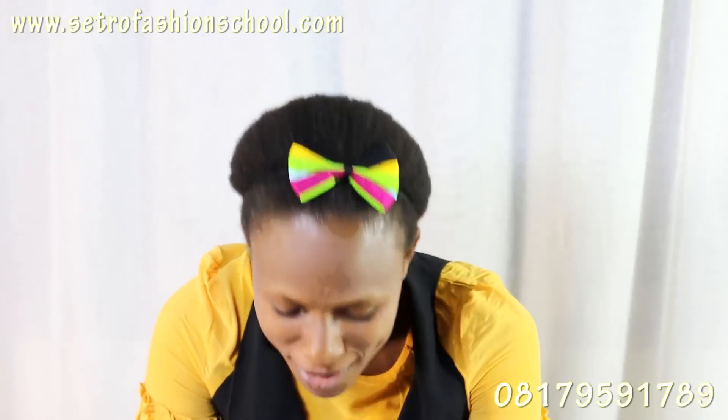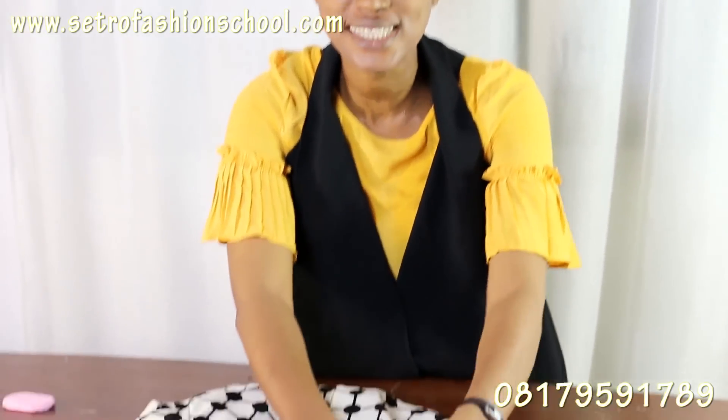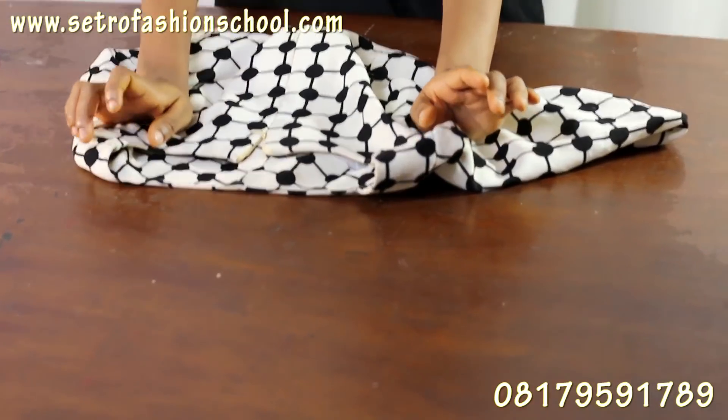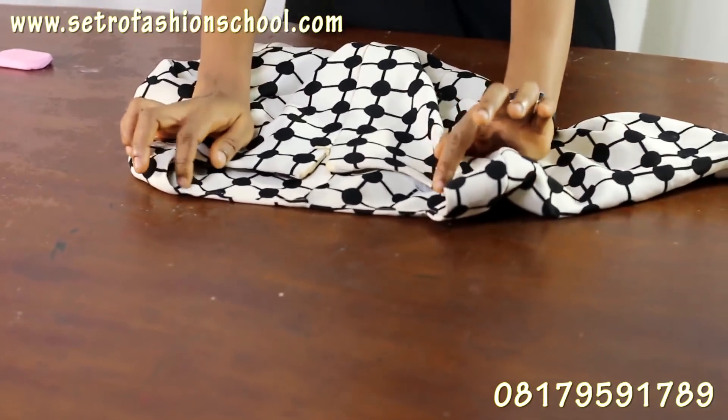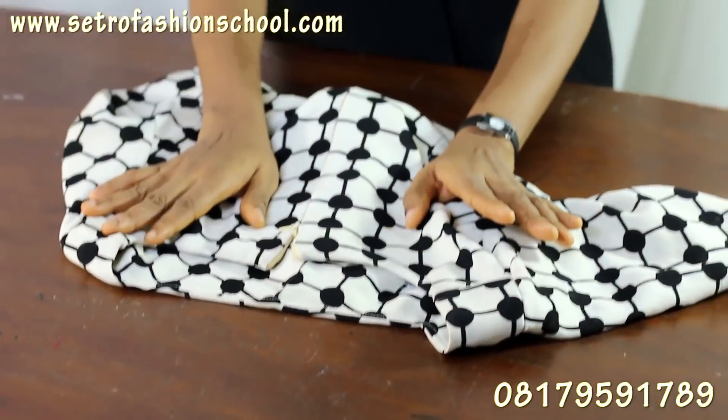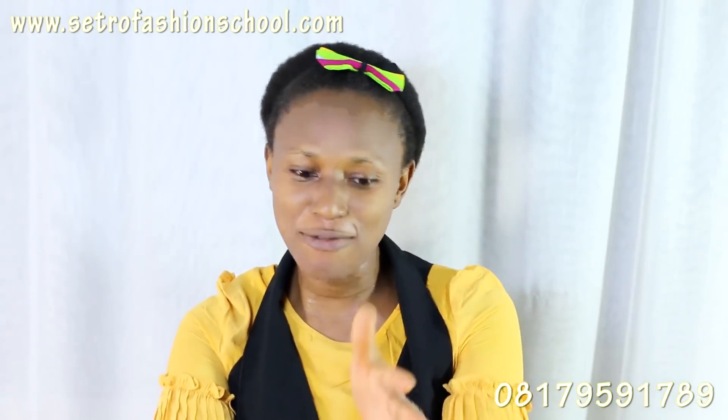Hello everyone, welcome once again to CertiFab channel. This is part 2 of the lopsided neckline — how to cut and sew your facing. If you've never done it before, this is just an easy guide on how to cut your facing and how to sew it in. Don't forget to check the box below for our vlogging section, subscribe and share our videos.